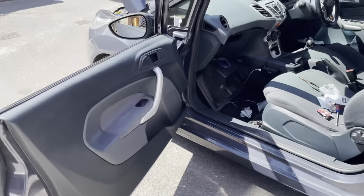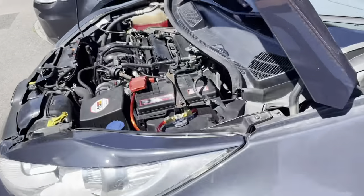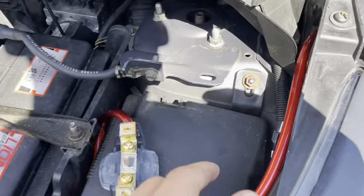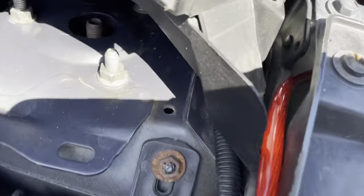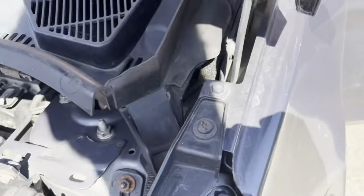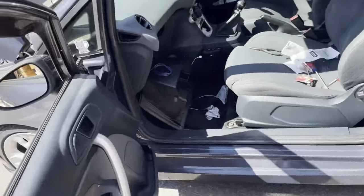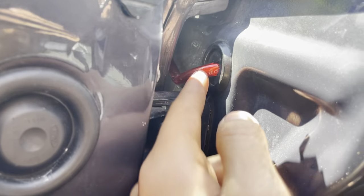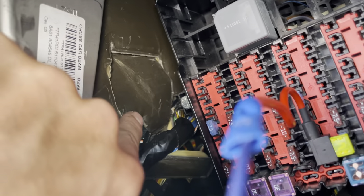Get your red power cable and first connect it to battery positive, then feed it through the gap under here in the bonnet. Make sure you don't catch on the bonnet latch itself — feed it through the wing and it'll come through just here. Then take out this grommet, put a hole in it, feed the wire through, and come into your glove box.